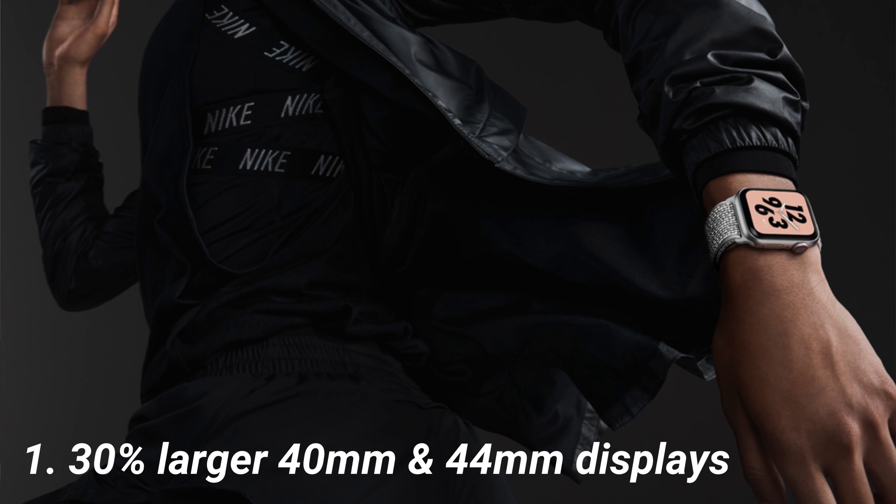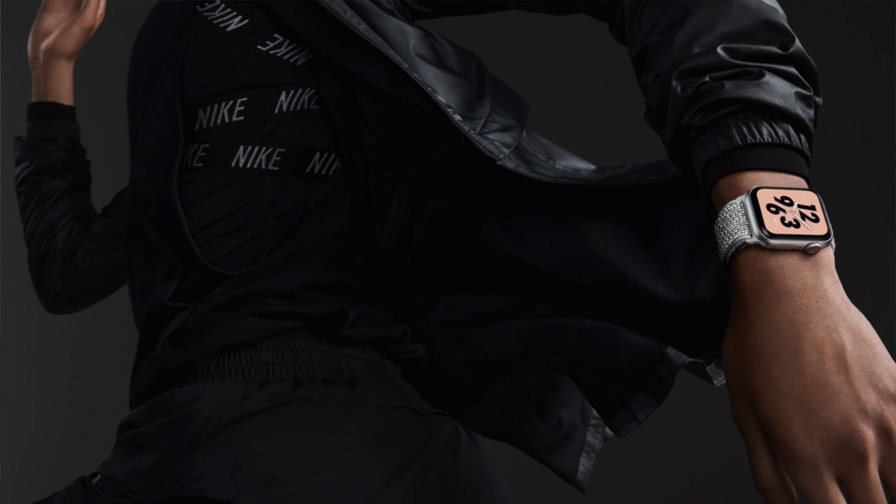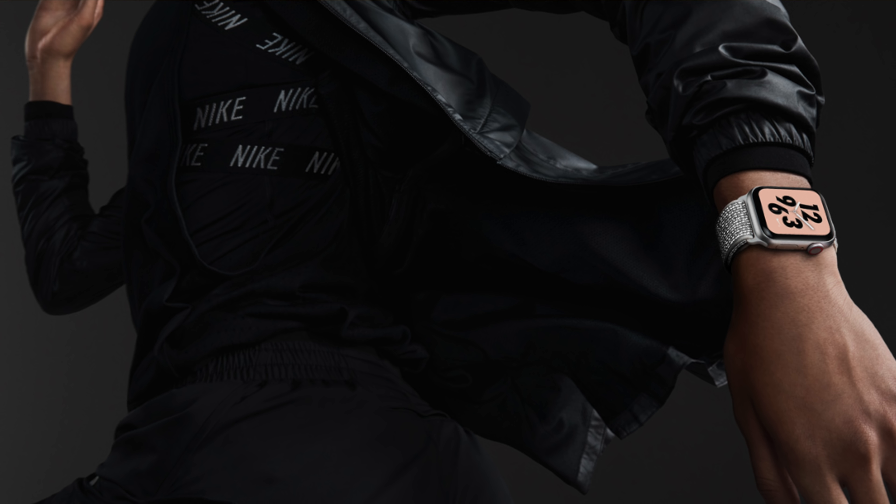Looking at the Apple Watch Series 4, you can tell the first big upgrade is a larger screen. Apple says they are 30% larger than the 38 and 42 millimeter versions prior to the Series 4. The new respective sizes are 40 and 44 millimeters. You might be asking: do my existing bands still work? The answer is yes. Apple made that clear on stage. You don't have to go out and buy any new bands for the Apple Watch Series 4. The band I have on the Series 3 right now should work totally fine.